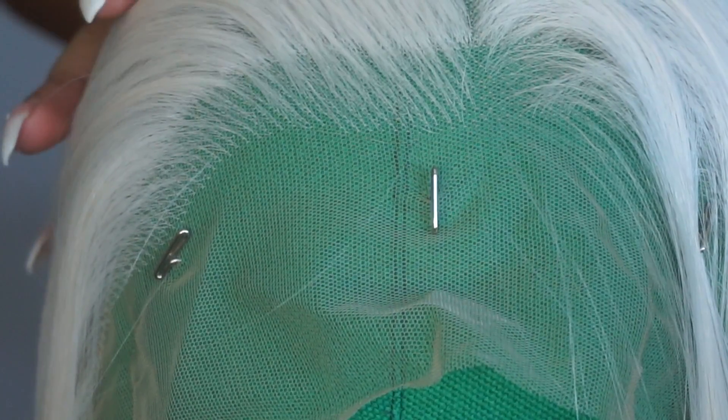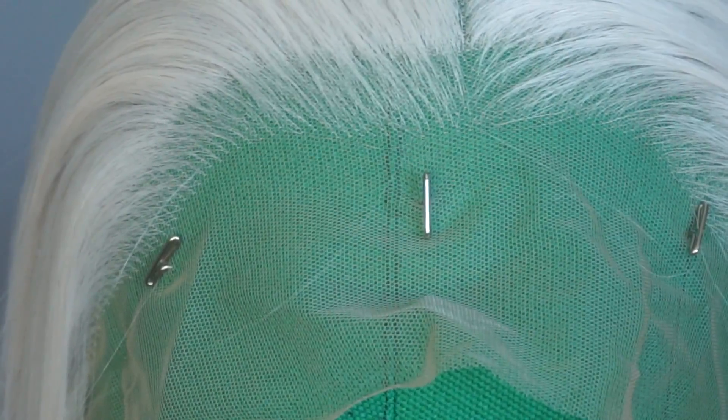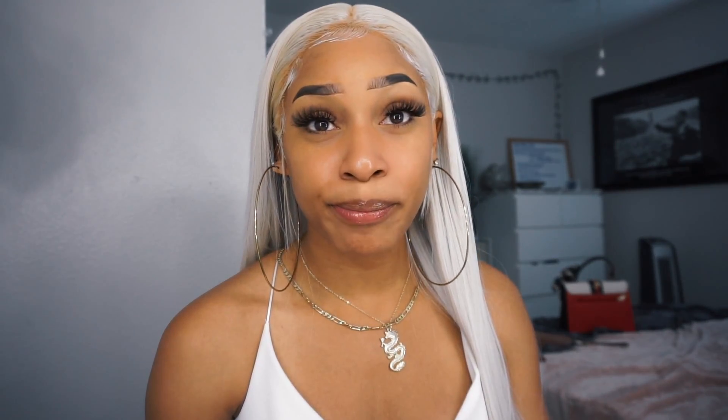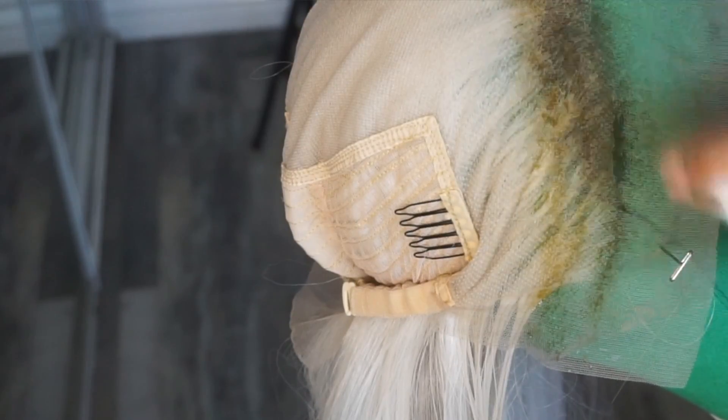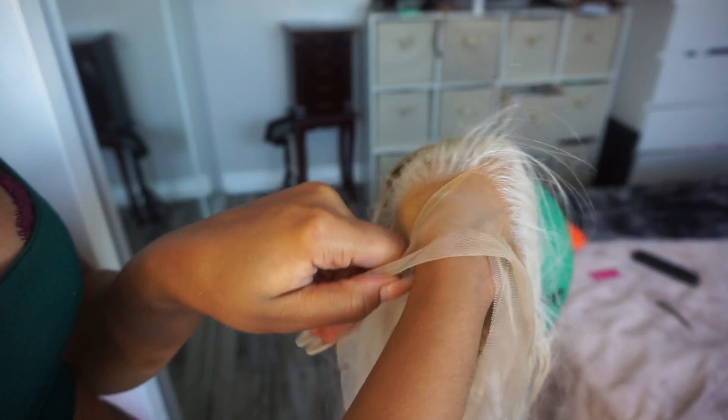So it is a lace front wig. It's a synthetic in the color silver. I do have a little bit of brown on the roots because I used my tinting lace method. What that is: I got some brown dye, mixed it with water, and sprayed it on the lace. It kind of got onto the hair a little bit, but it's not noticeable as you can see.